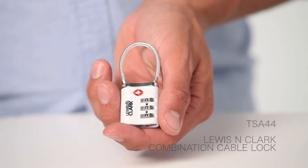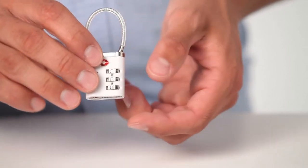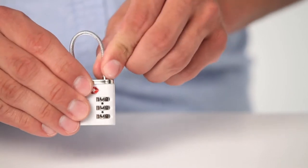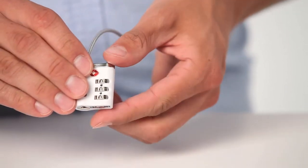Let's look at how to set the combination on the Lewis and Clark combination cable lock with keys. First, turn the dials to the factory preset combination of 0 0 0 and remove the cable at the dial's end.